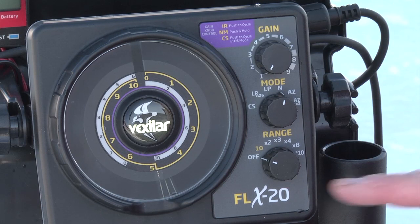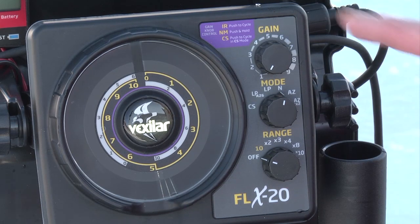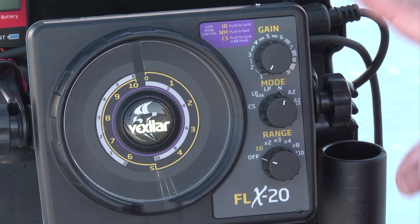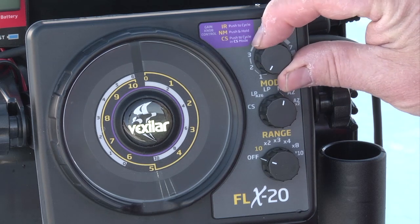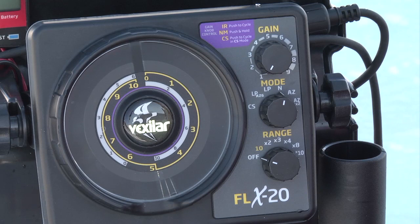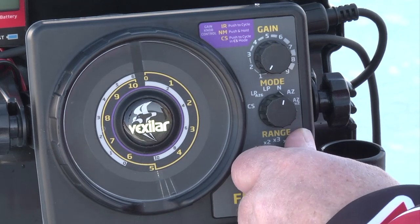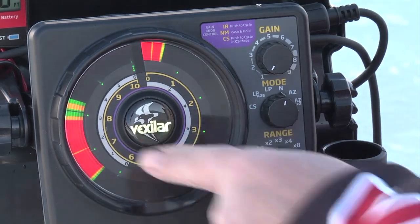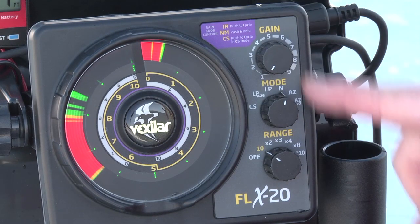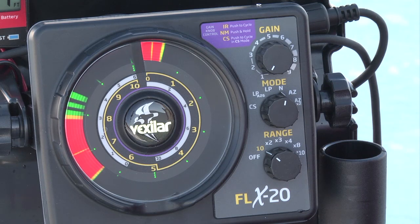Let me walk you through the control settings on your FLX20 system. There are three knobs here — don't let them intimidate you. The three knobs are really quite simple to master, and you can actually start fishing with just three quick adjustments. One, your gain level has to be as low as it can go. Two, you want to be in the N or normal mode. And three, you simply turn the system on until you see the bottom display on the screen. Now you can start fishing. It's that simple. A lot of anglers like to make it more complicated than that, but really it's just that simple.